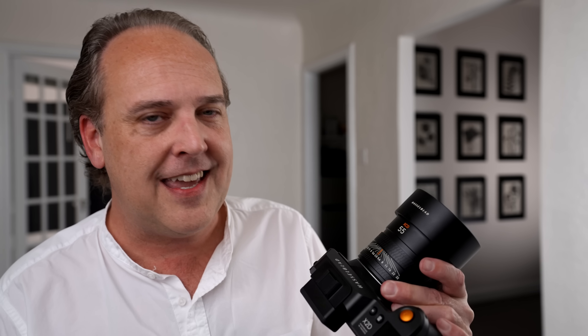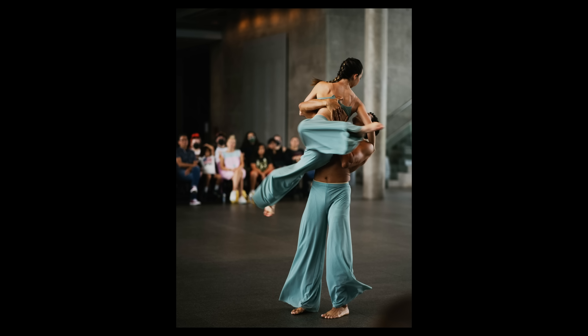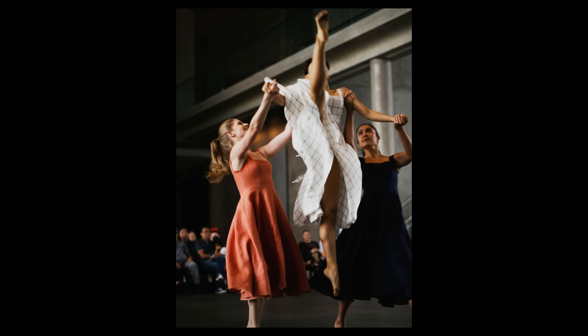My initial impressions of the X2D — I absolutely love this camera. I pushed it pretty hard, right up to its limits, especially with dancer shots involving a lot of motion. I wouldn't normally grab a medium format camera with a prime lens for action, but I wanted to see what it could do, and I was really impressed with the results. I will follow up with a full review after more time with the camera. Thanks to Hasselblad for allowing me to preview it early. Drop any questions or requests for the full review in the comments.